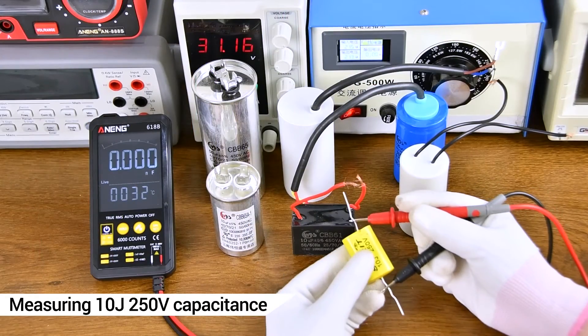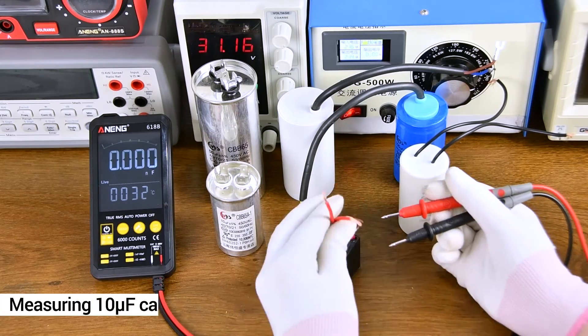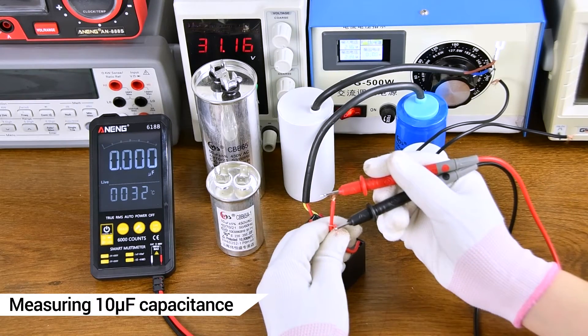Capacitance measurement of household appliances. Note that you should discharge the component before measuring capacitance.